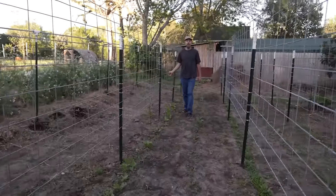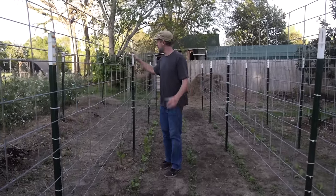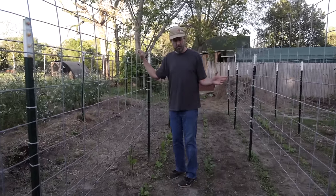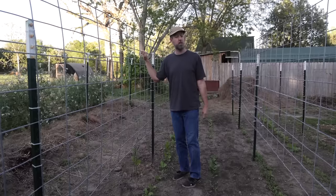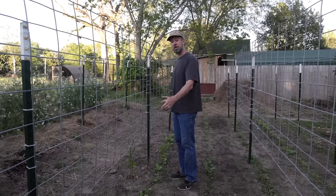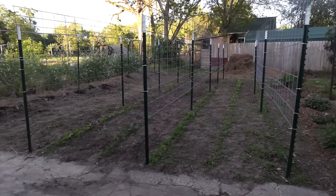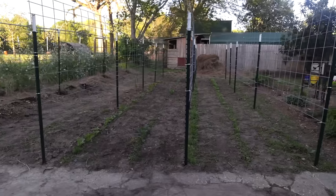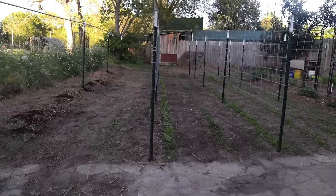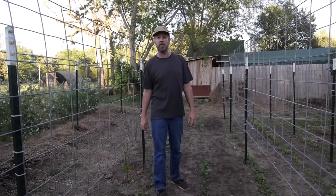Our third design is to take 16-foot cattle panels and mount the entire 16 feet up above the ground using t-posts. I learned this version from a couple in the Ocala area. Normally I thought we'd just stick them right on the t-posts at ground level, but they were lifting them up about a foot and a half off the ground so you can get a full six feet of growing space. I posted that in a blog post last year and thought, when I get around to it I'm going to build some of those.